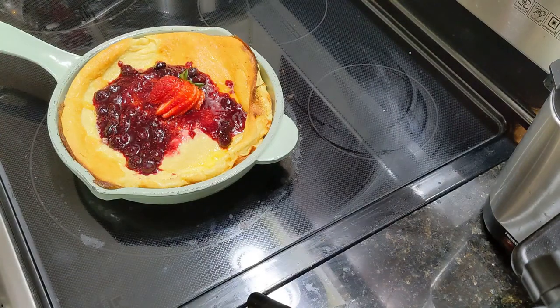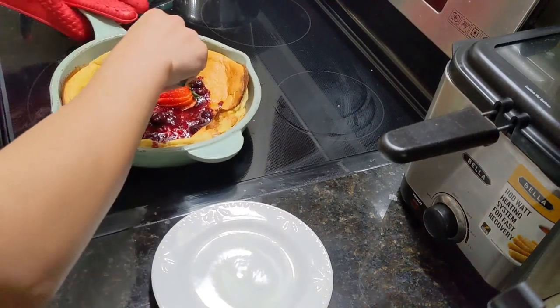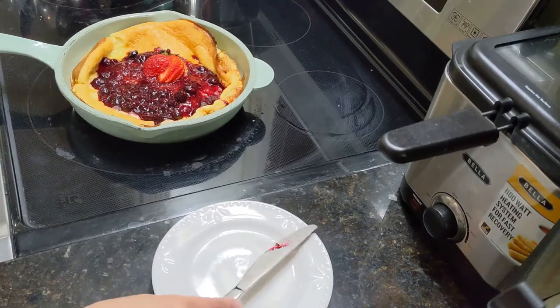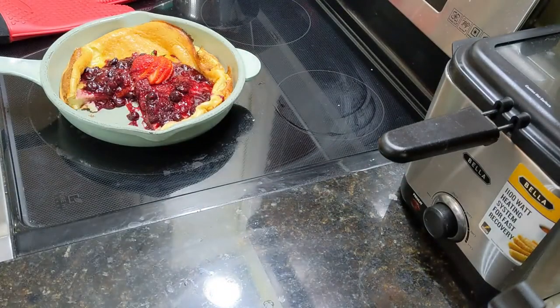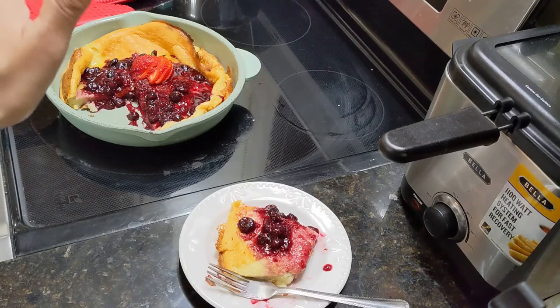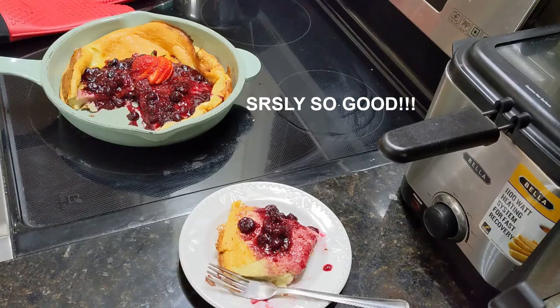I don't know how to serve this or how to eat this — oh, it's hot! I guess I'm just gonna cut a slice. It looks amazing. That tastes a whole world different than the other thing I just made and it is so good. This is amazing. I would totally eat this again.